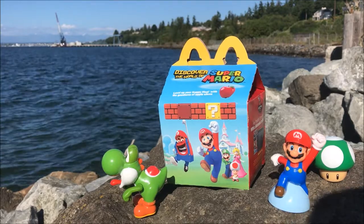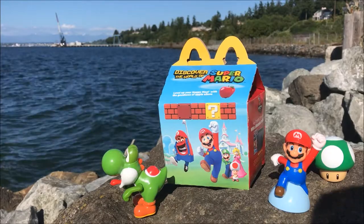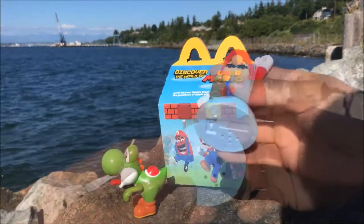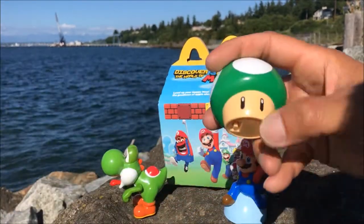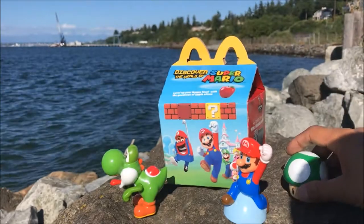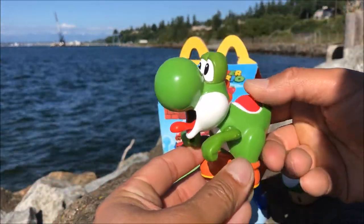Today we're going to take a look at the Yoshi, here is the Mario, the one-up mushroom, and Yoshi basically does this — he sticks out the tongue when you press it down like that.